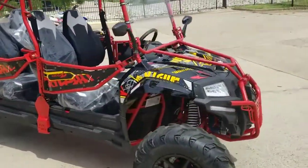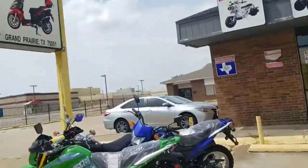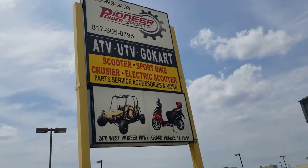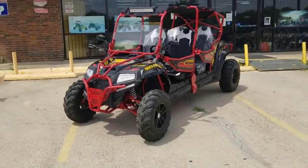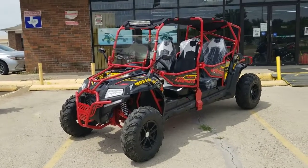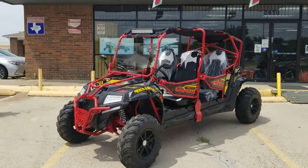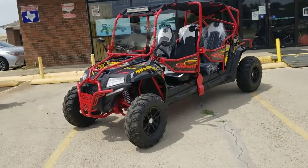We do have this one here at Pioneer Power Sports, located in Grand Prairie at 2470 West Pioneer Parkway. Our number is 682-999-9493. You can also go to pioneerpowersports.com to place an order or give us a call. We do financing and layaways for Christmas — you can come down, put a deposit, and we'll hold it for you.